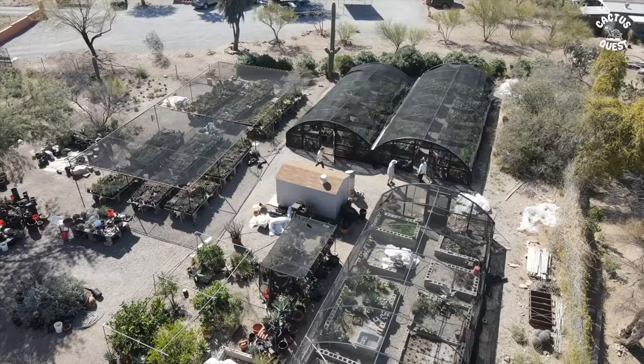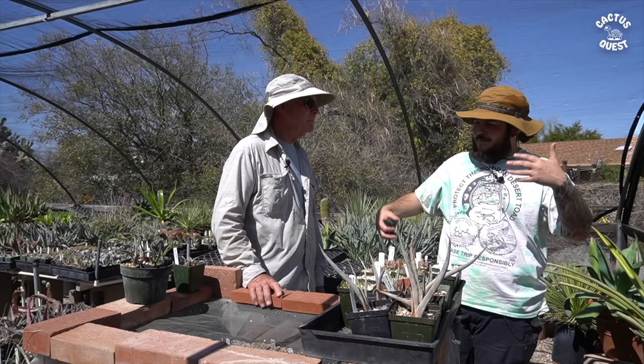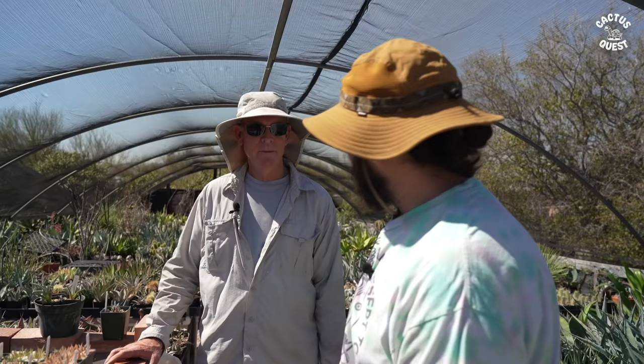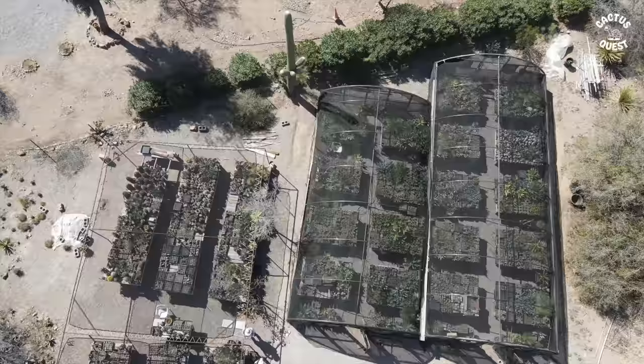Thanks for coming over. Your spot has been a go-to for me every time I come out to Tucson — I buy plants from you and we've gotten to know each other and develop a little bit of a friendship. One of the things we have in common is that we both grow plants from seed.